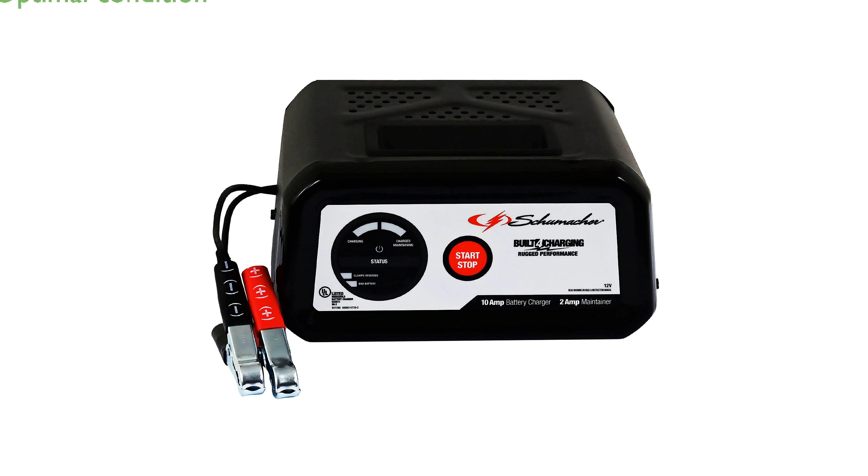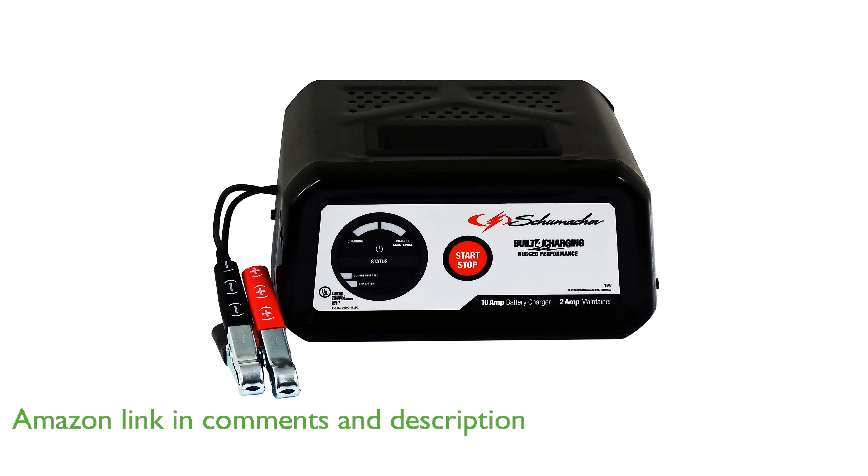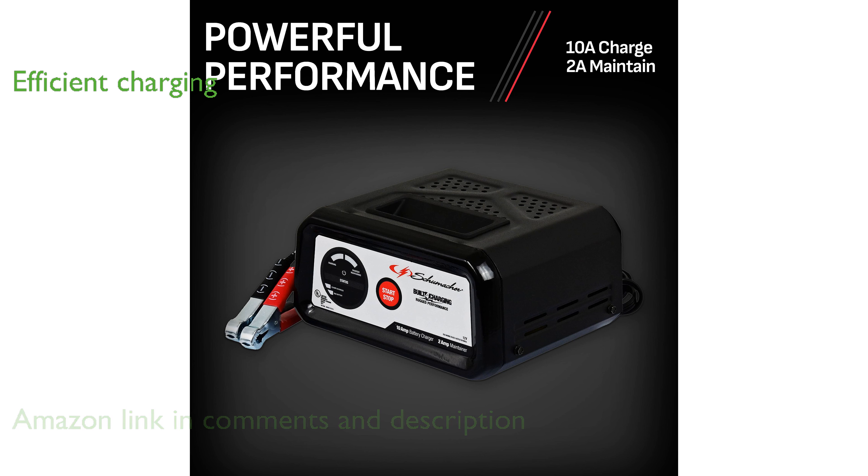The Schumacher SC1282 10-amp battery charger and maintainer is designed to keep your 12-volt batteries fully charged and in optimal condition. It features a robust 10-amp charge mode and a 2-amp maintain mode, ensuring batteries are charged quickly and efficiently.